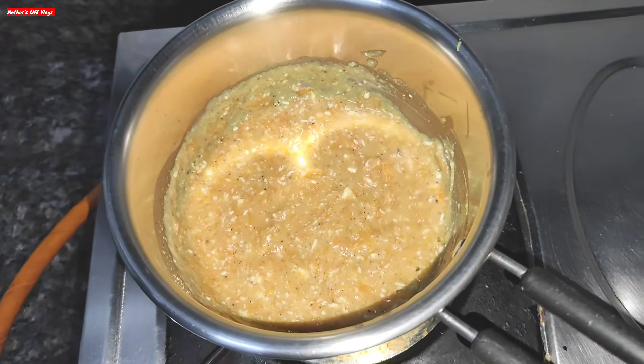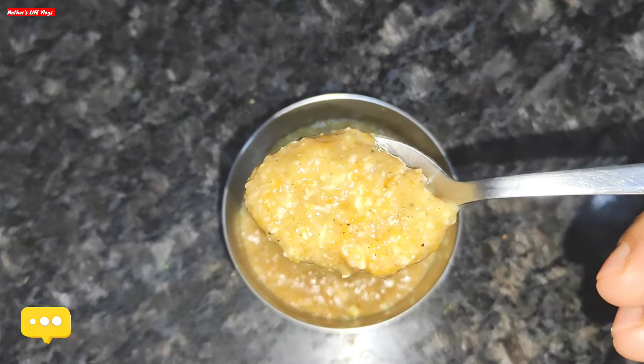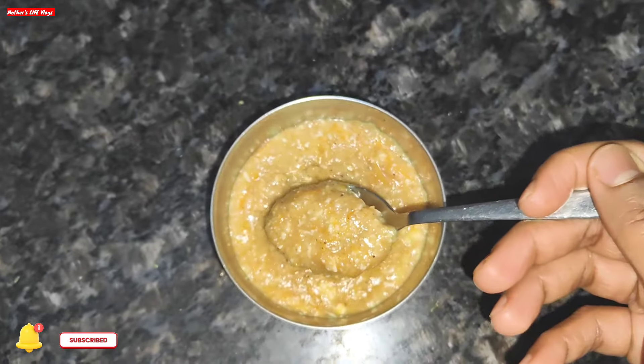The consistency is perfectly perfect. Let it cool down and then serve your baby. Please tell us in the comment box if your baby enjoyed it or not. See you friends, take care, bye bye.